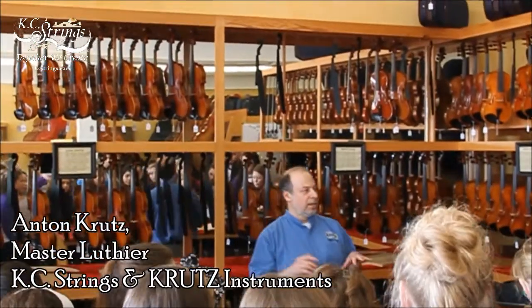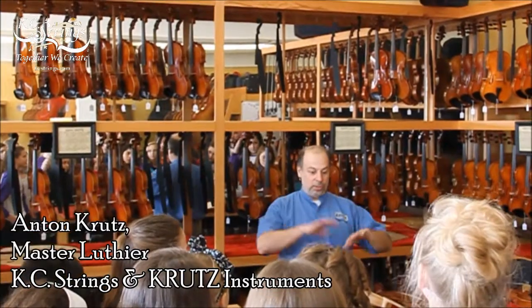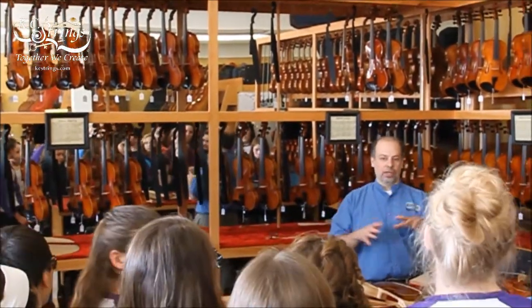If you have any questions, raise your hand. I'd rather talk about what you want to know rather than what I want to say. So we'll have a little demonstration here of how instruments are made and then we're going to go across the street and see the workshop where we actually made a tree.